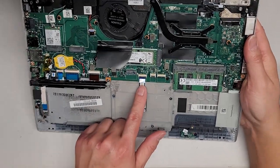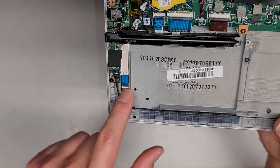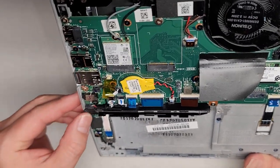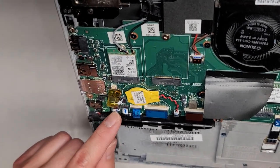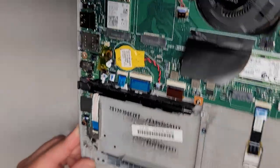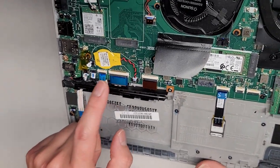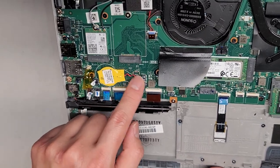You've got the touchpad/trackpad connector here with a little flip latch to release — you can pull this cable out. You've got the fingerprint sensor connector here — same thing, there's a flip latch and you can pull that cable out. Then you've got the pen slot here with this little cable which actually charges the pen. You can see the gold contacts that touch the pen when you put it in — that plugs in right here. You've got the JBTN connector for the button.